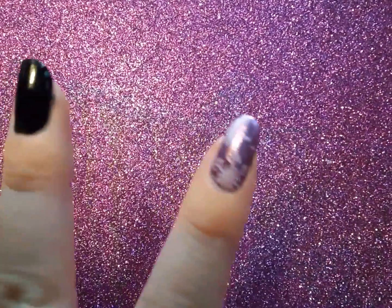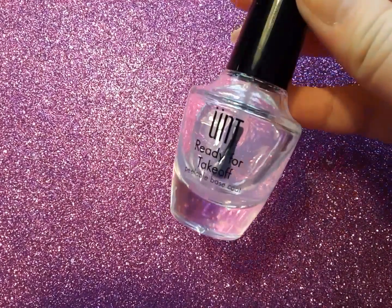I already did my thumb and my index finger. I am also using a stamping plate that has some snowflakes on it. The reason I am using a peel-off base coat is because using a regular top coat over chrome powder can dull the effect, make it go sparse or glittery, and apparently it just doesn't work. From the nail art videos I've watched, they say to use either a water-based top coat or a peel-off base coat. I have the peel-off base coat from Hunt, which I got on Amazon.